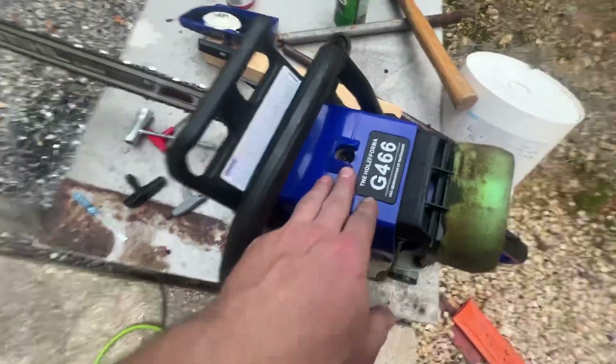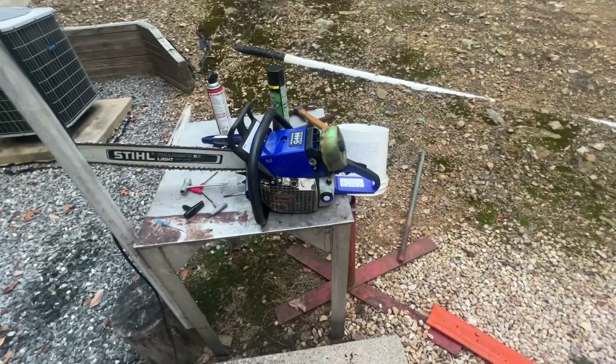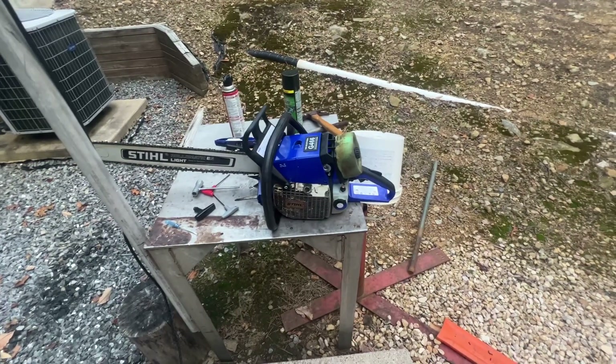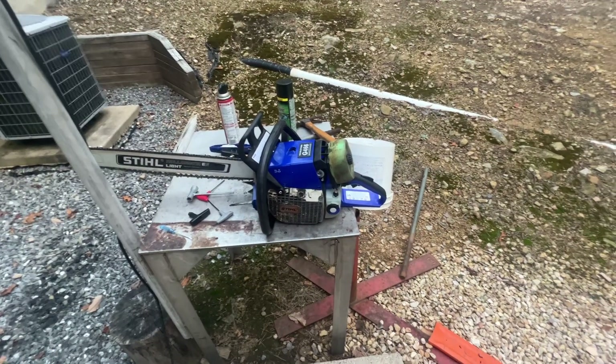I think I need to pull this decomp plug out and throw my little Husqvarna decomp in there. I'm using the Husqvarna decomp because it's got a little bit bigger holes, and from what others have said, the Husqvarna decomp handles the higher compression better. So I think a decomp is going to be necessary on this build.